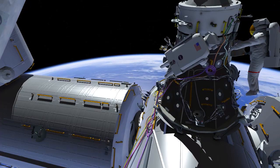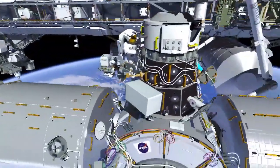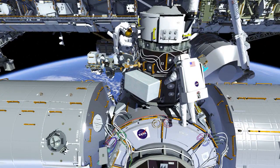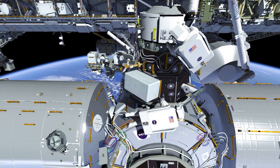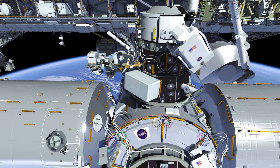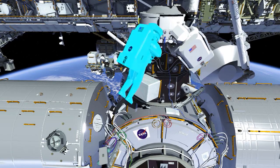After working the aft part of the interface, the crew members will switch roles for the forward panel. EV2 will ingress the foot restraint, and EV1 will route the cables. These two cables allow us to power and have data to the hooks that will drive between PMA3 and IDA3.